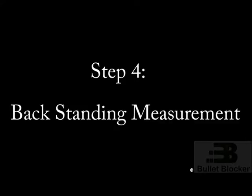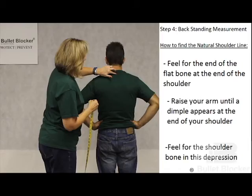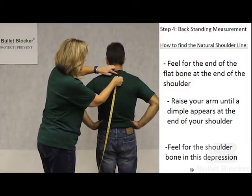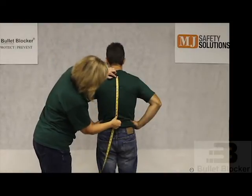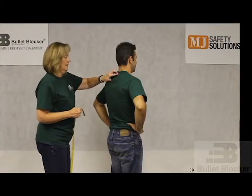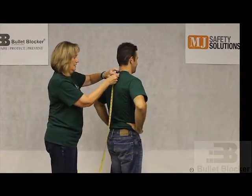Step 4: Back standing measurement. In the center of the person's back, you will be able to find a bone that sticks out much further than any of the other bones. It is very prominent and it is known as the C7 vertebrae. From the C7 vertebrae, you want to measure directly down to one inch above the deepest curvature in their back. You must make sure that the wearer is standing perfectly straight or else the back standing measurement will not be accurate.